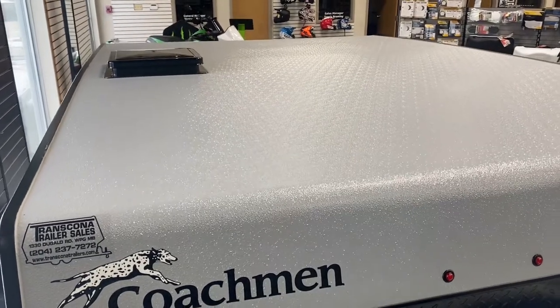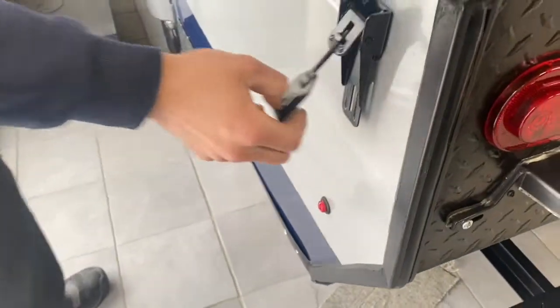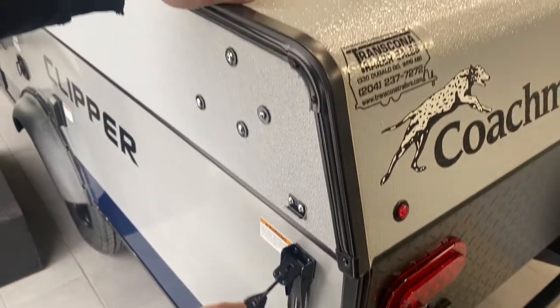Welcome to our 2022 Clipper 108ST. Starting right in the back corner here, you've got this little clasp there. You're going to have them at each corner of the trailer — it's just what's holding down our roof right now.